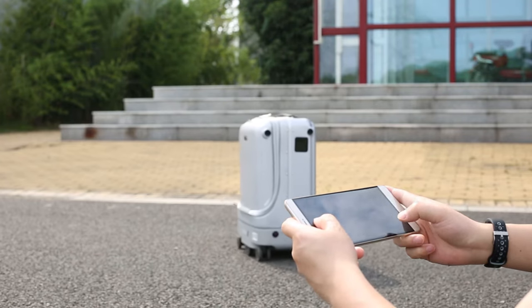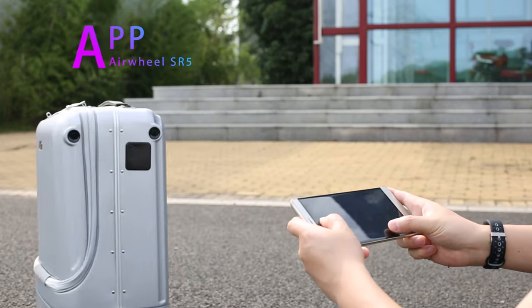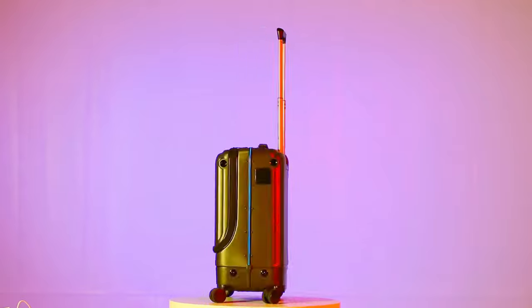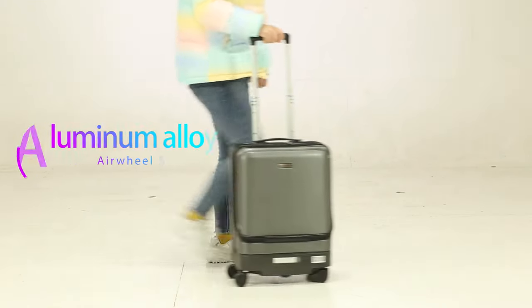The Airwheel SR5 has a remote control mode which can remotely control the movement of the box with a mobile phone. The double rod design uses aluminum alloy material with multiple adjustable gears, and the drag feel is enough to meet the needs of the journey.